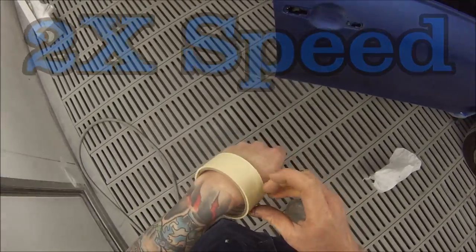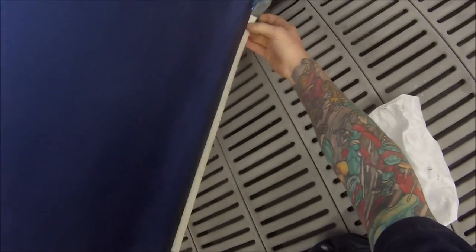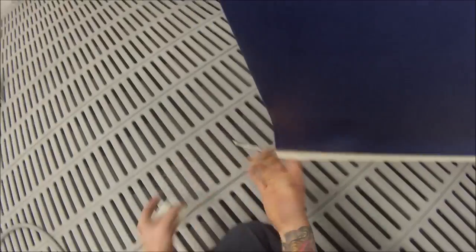It turned out the colour was a touch on the red side, so to kill out the red I ended up putting a touch of lemon yellow into it, and I also tinted it up a touch before I painted it.